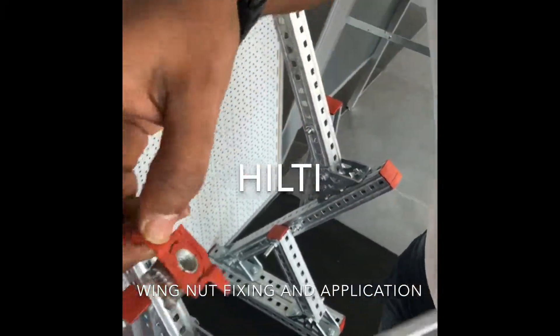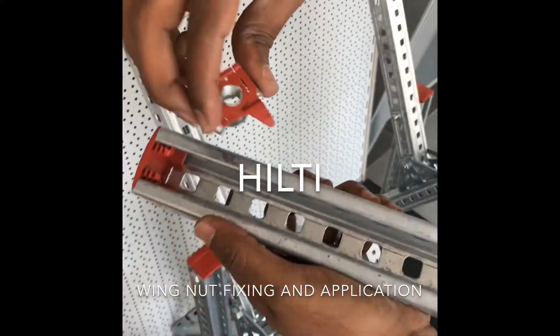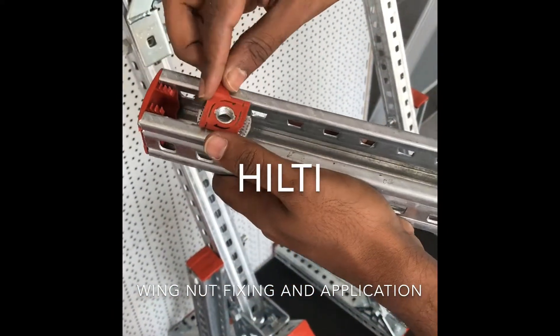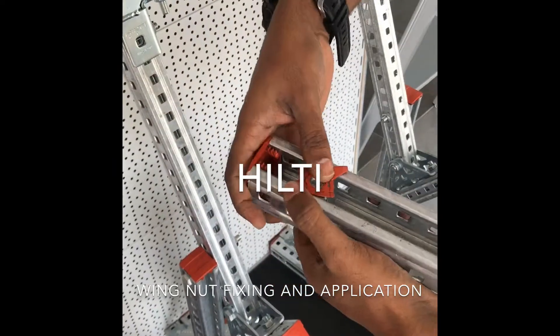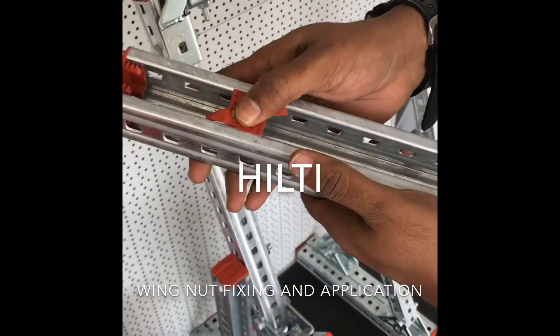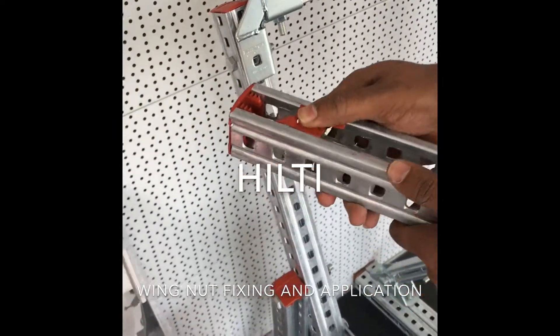We have serrations on the wing nut and we have serrations inside the channel. To fix this, just push and rotate. Now you can adjust the channel however you want — just push and adjust the channel.